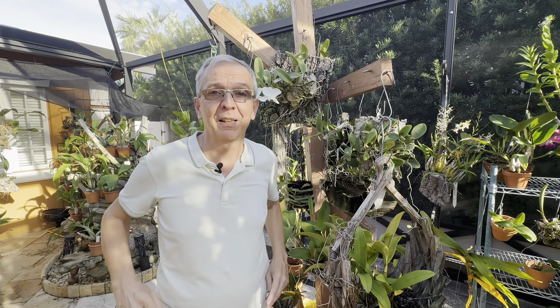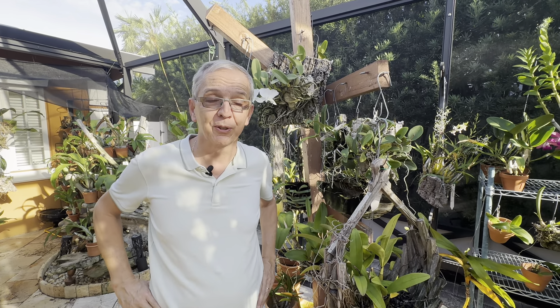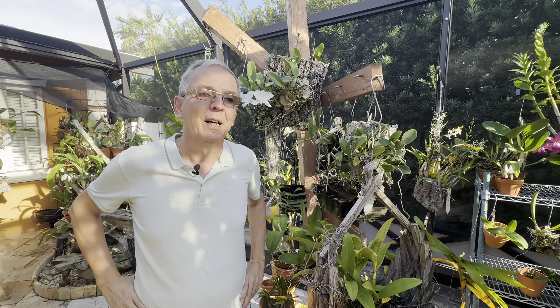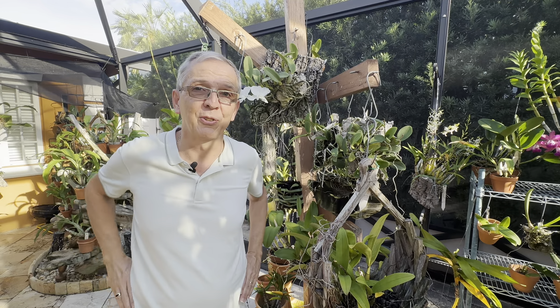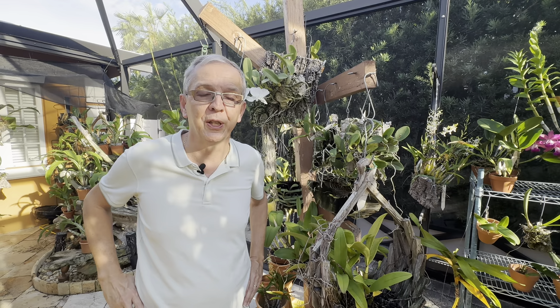There's obviously the genus Cattleya, but then you have all the other genera in the same alliance — it's a very large group. These are New World orchids, so they basically grow in South and Central America. Cattleyas proper, the majority are in Brazil, but the whole group really spans all of Central America and South America, maybe with the exception of Argentina and Chile.